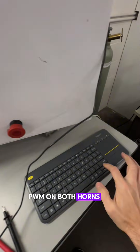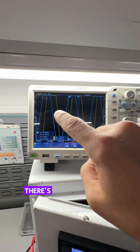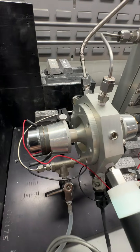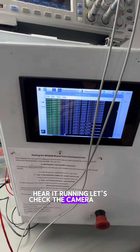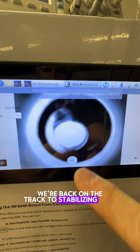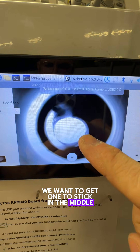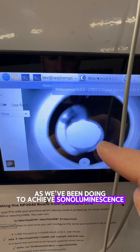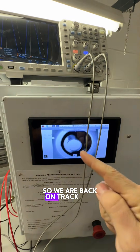PWM on both horns. There's a huge waveform — that even exceeds the oscilloscope range. I hear it running. Let's check the camera here. There's bubble activity there. Now we're back on track to stabilizing that. We want to get one to stick in the middle, and we're going to play with these frequencies again as we've been doing to achieve sonoluminescence. So we are back on track — this is great news.